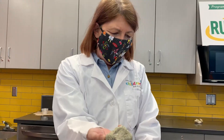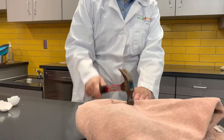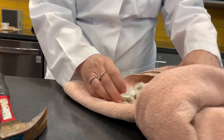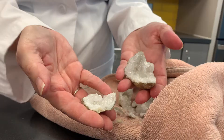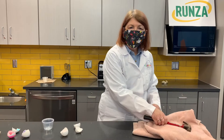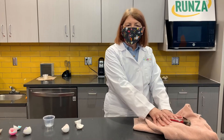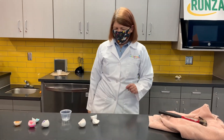Have you ever heard of a geode? A geode is a rock formation. This is a geode — we're going to break it and see what happens. Look at this — you have little crystals inside. So we're going to make our own geodes. This takes thousands of years to make, but we're going to make one just within a day.